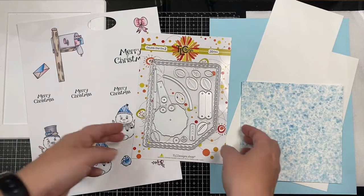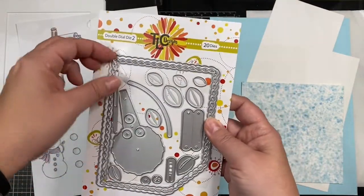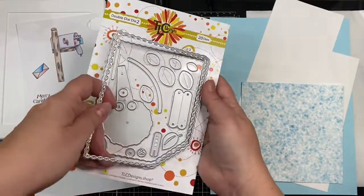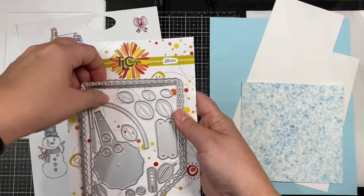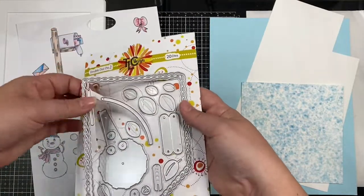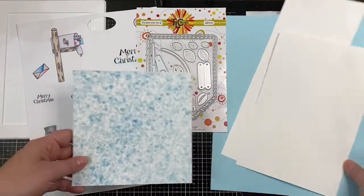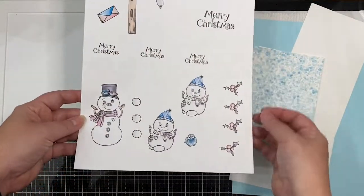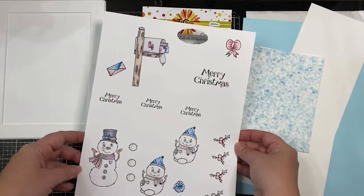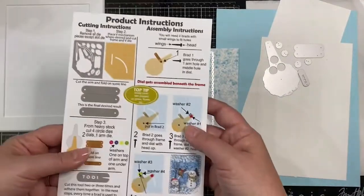This is the Double Dial 2 die set that comes with 20 dies. It's a newer version of the previously released Double Dial die set, so it comes with a few more die pieces than the original version, including the handy little tool piece. It has three frames, and I'll be using this middle die here. I printed out this pattern paper from the Snow Family Fun digital paper set onto some cardstock, and also printed pre-colored digital images onto some Neenah Solar White cardstock. For this particular card, I'll be using the mailbox, an envelope, and one of the little snowmen.